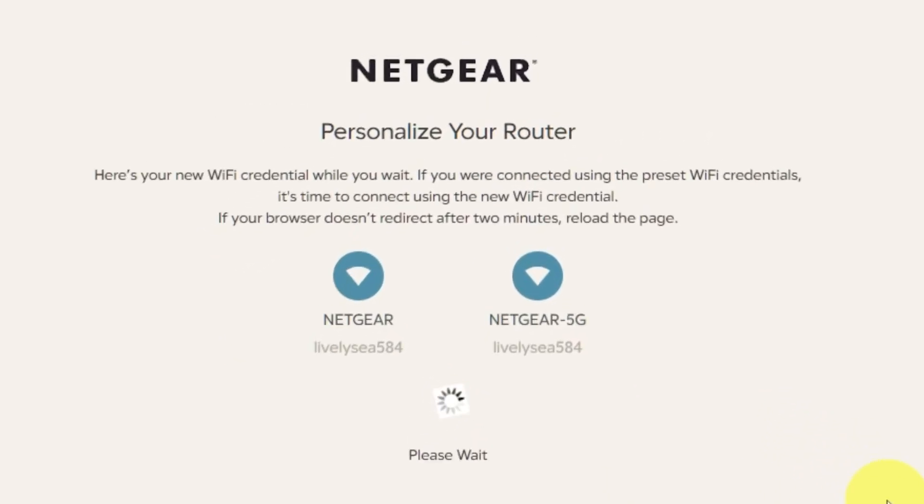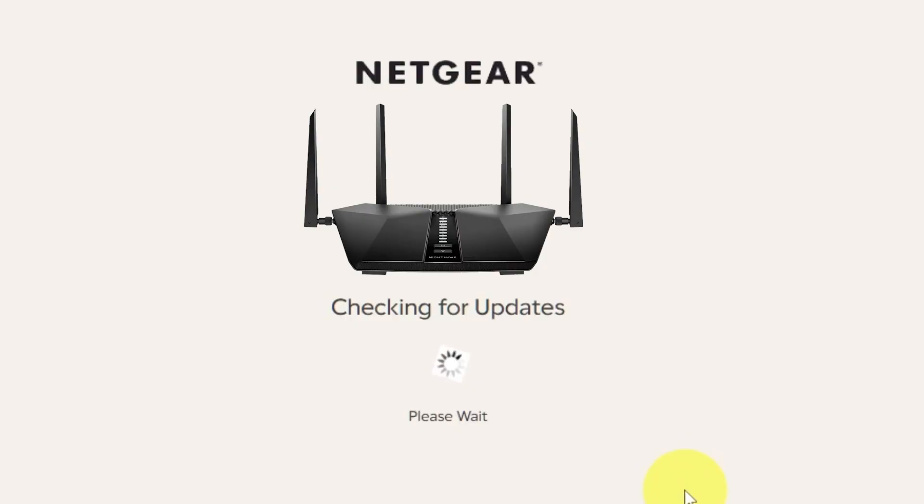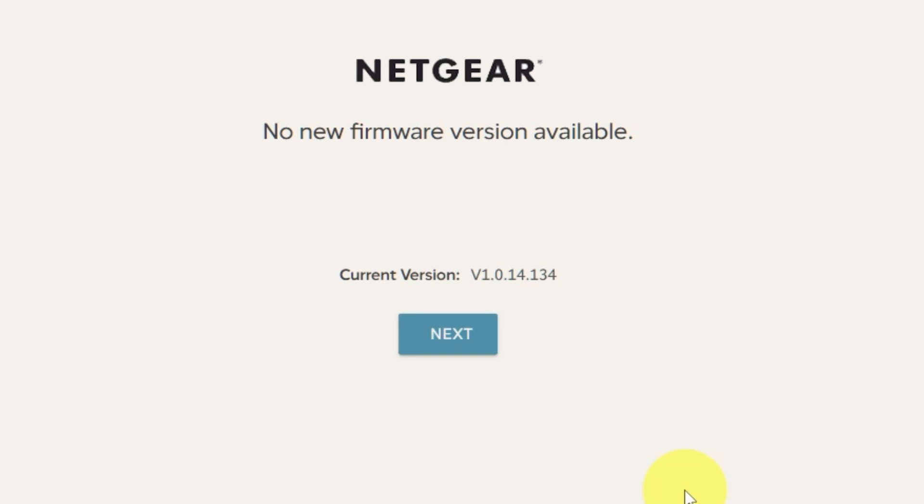If your browser does not redirect after two minutes, reload the page. On the next page, you will find the information you need to connect to a Wi-Fi network. If you are connected using the preset Wi-Fi credentials, it's time to connect using the new Wi-Fi credentials. If you want, you can print them out. Click Next. If the router has not been updated in a while, the following page may initiate the firmware update process automatically. If the new firmware is not available, click Next.